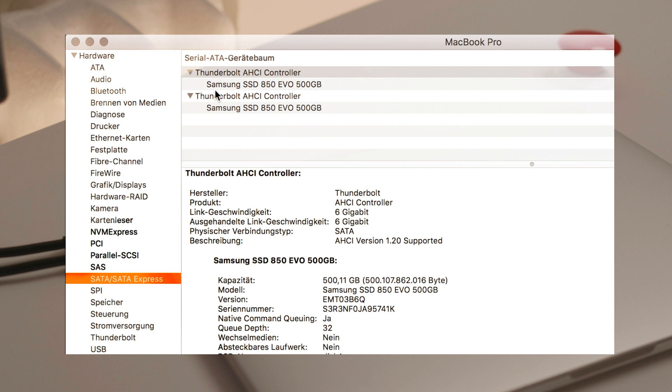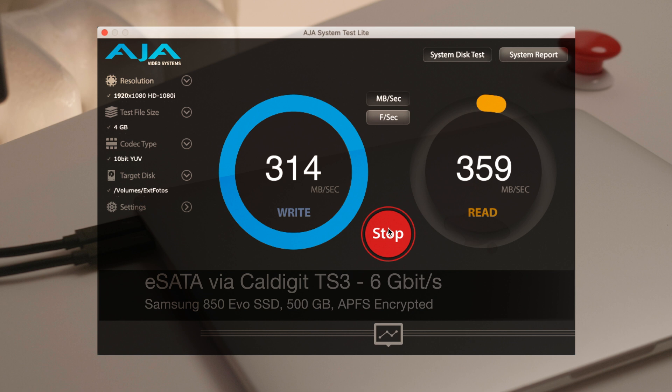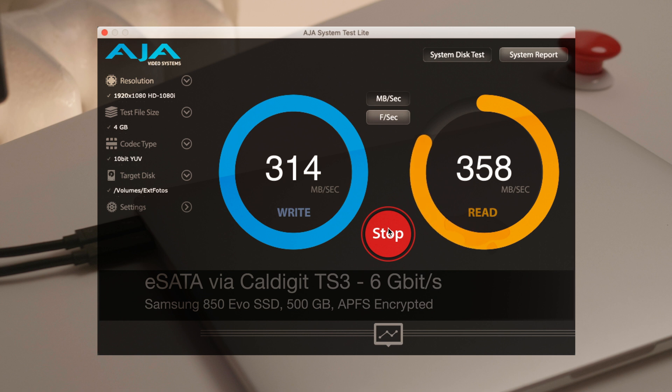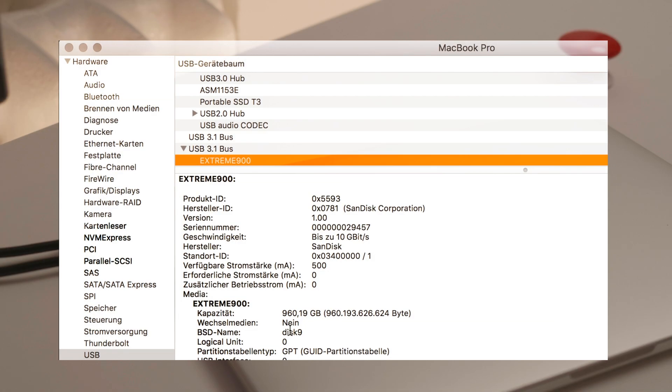The next drive is a Samsung EVO 850 SATA drive connected to the eSATA port of a CalDigit TS3 Thunderbolt 3 docking station. The interface speed is 6Gb per second. We get write speeds and read speeds around 300 to 400MB per second. On good days you can get 500MB per second read and write, but in real-life encrypted mode that's usually less.